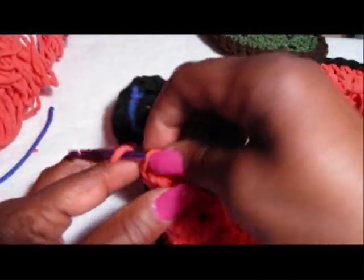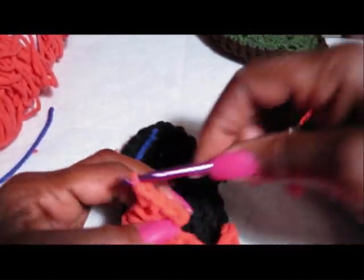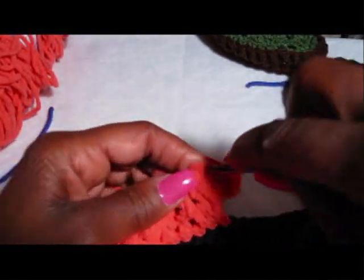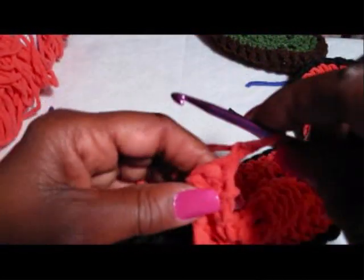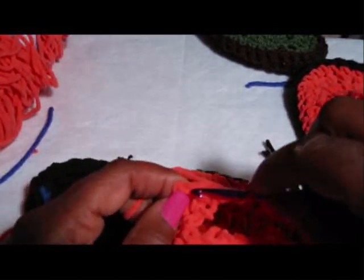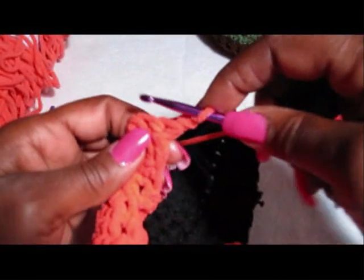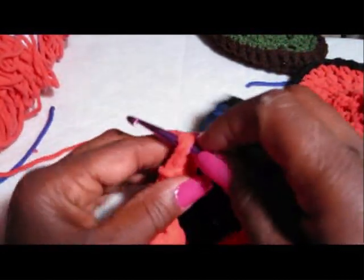Then a single crochet and then another single crochet, and then we're going to chain 1 and turn. We're going to do that back because we're making the strap — that's one, two, and then we're going to get three single crochets in there: one, two, three, chain 1. The chain 1 is now going to act as a single crochet, so just go into the second stitch and then the last stitch. One, two, three, chain 1, and go into the second stitch and make your single crochet and then the last one, chain 1 and turn. One, two, three, chain 1.